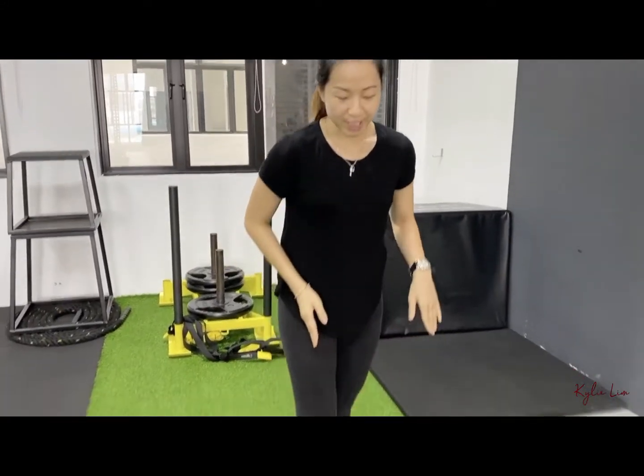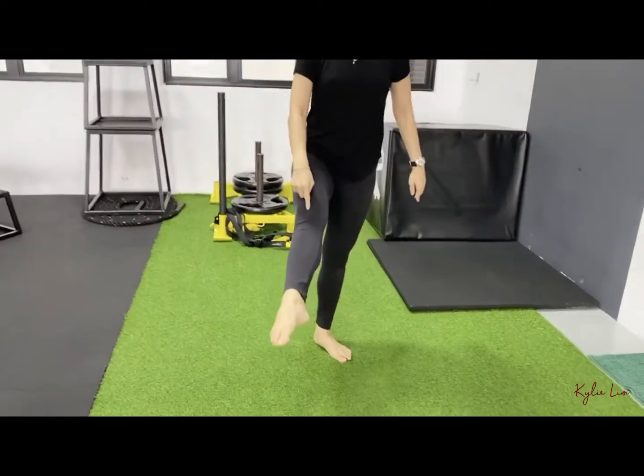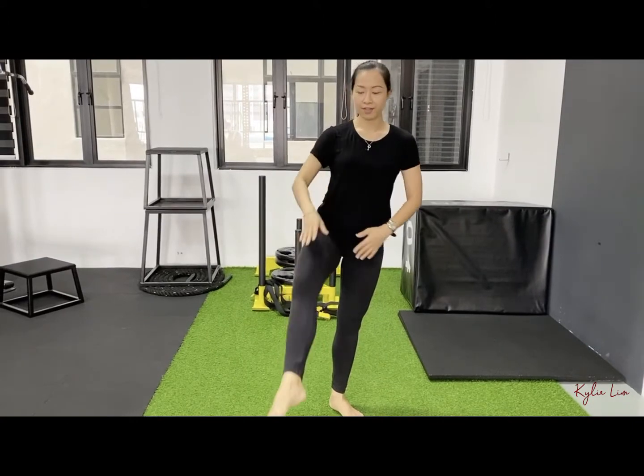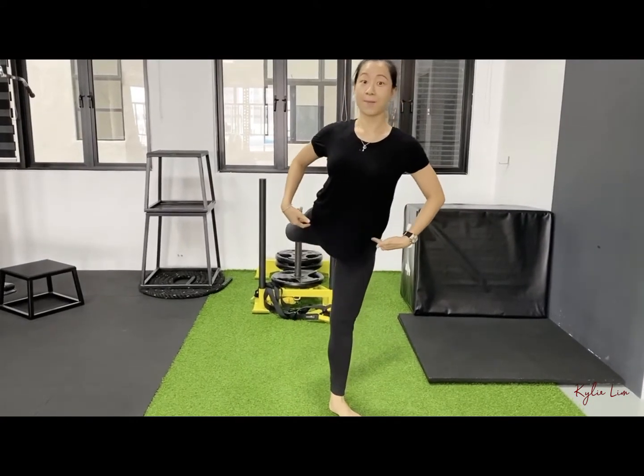Attitude is a movement in ballet where you raise your leg up and you bend your knee at about 145 degrees. It's usually done on the ball, which is the front, or at the back.